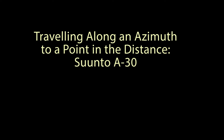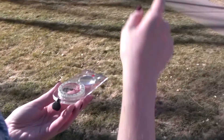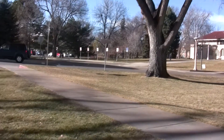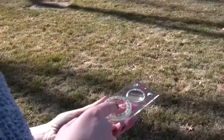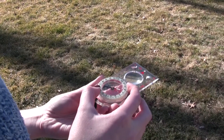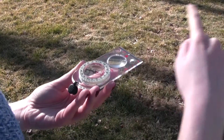So now, if you want to follow the azimuth that you found — in this case we're going to be walking towards that tree — you're going to want to make sure that red Fred is in the shed, that your magnetic needle is lining up with the orienteering arrow, and then you're going to want to follow that direction of travel arrow on that path.